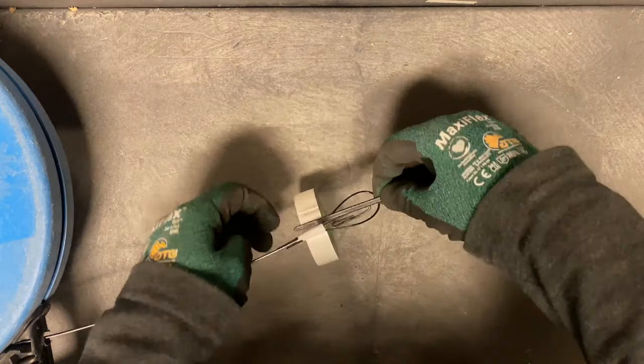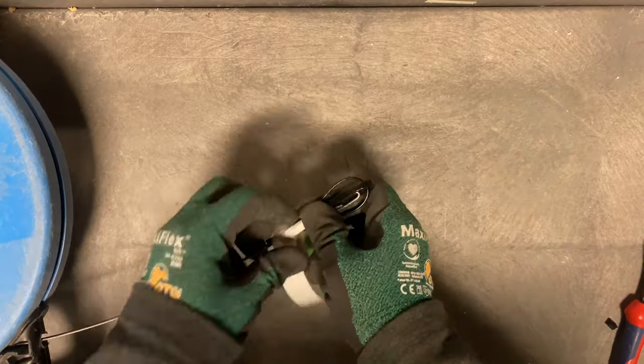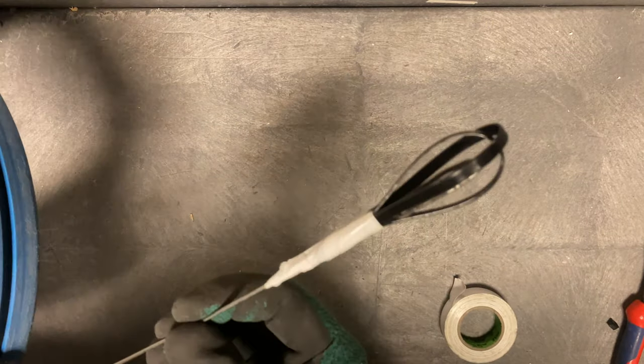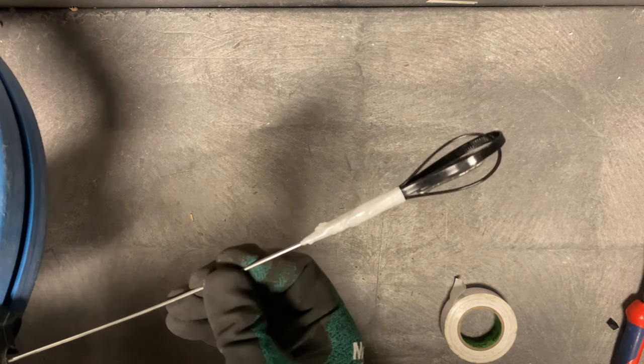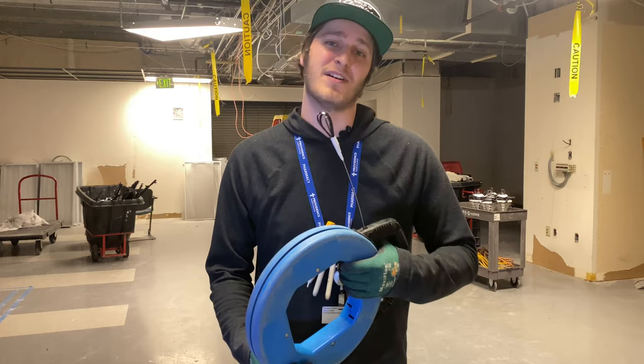Make sure that the second zip tie overlaps the first. As you tape, make sure to pull nice and tight so the zip ties don't come loose. And this is your finished product. Now the next time you go to use your fish tape with this on the end, I think that you're gonna find it to be much easier.